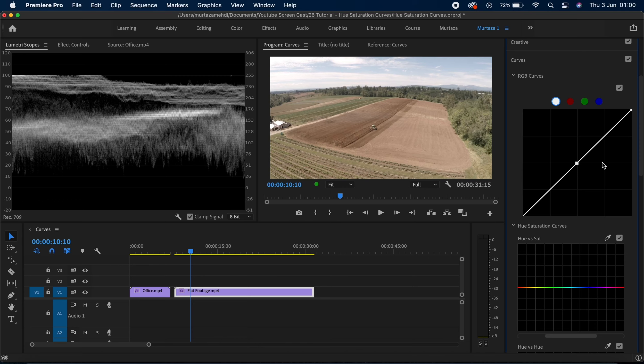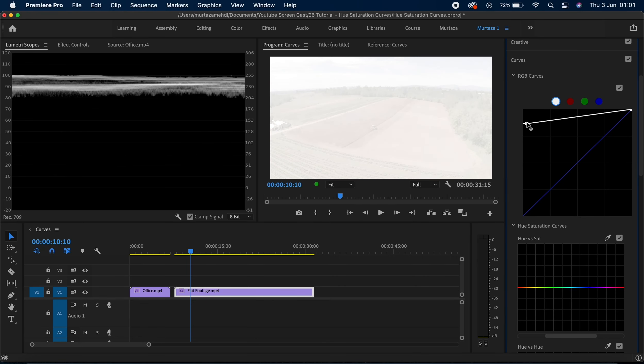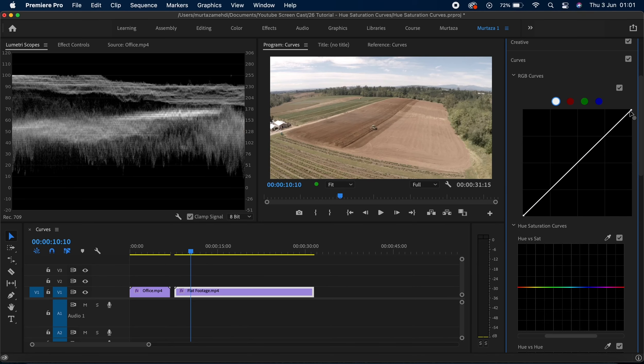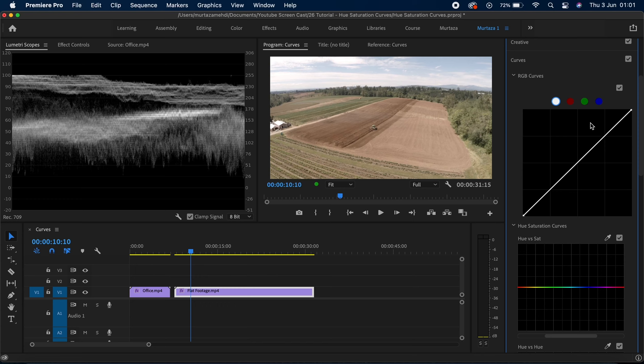From your black node, halfway through should be a 50 IRE which is your midtones, and then the highlights. If you want to change any of these you can just put a node and drag it or lift it upwards. The top left corner is your bright region and the bottom right corner is your dark region. Keep an eye on the waveform when I make changes — if I drag the black node towards the top left corner the image completely blows out, and if I drag the highlights down the clip gets completely blacked out.